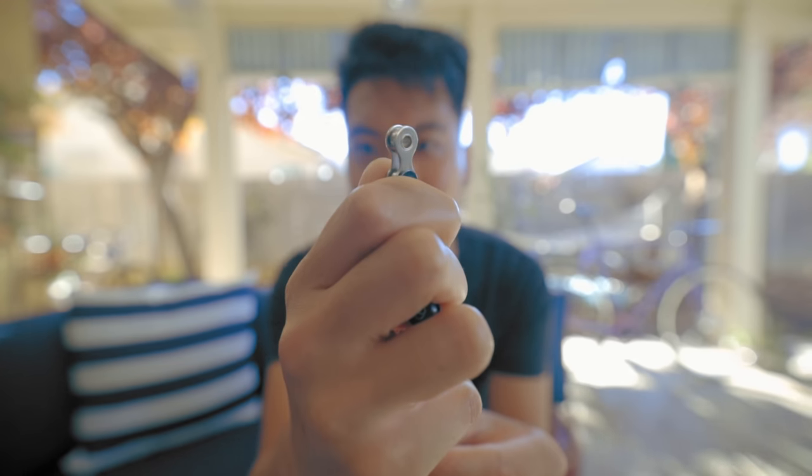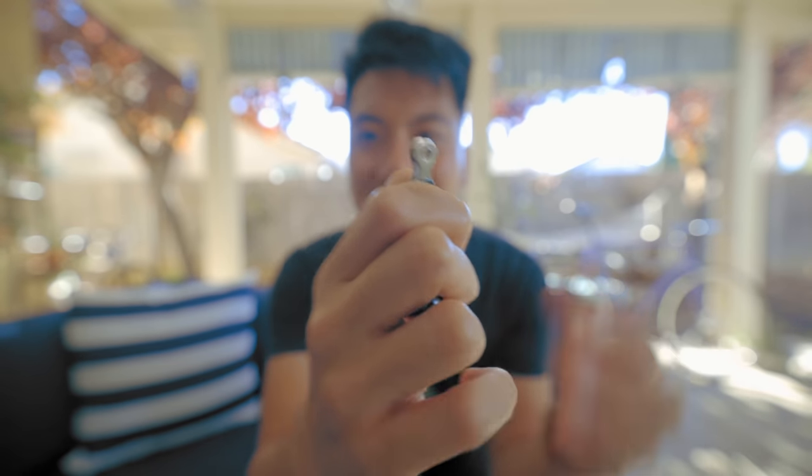This is a $30 Azumi Jet Black chain and it also has the bushings inside the links. These are made in the same factory — this is $30, this is $85. Is one really going to be better than the other just because it has an NJS stamp and costs $85?